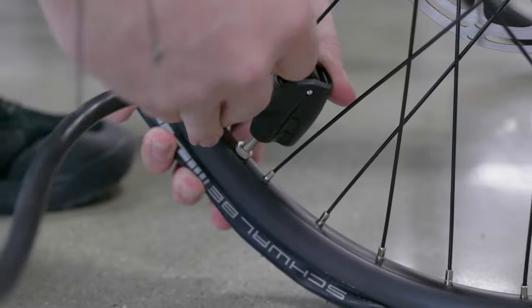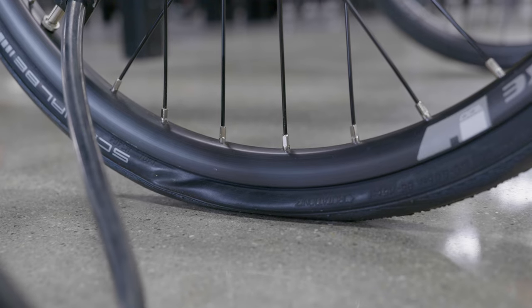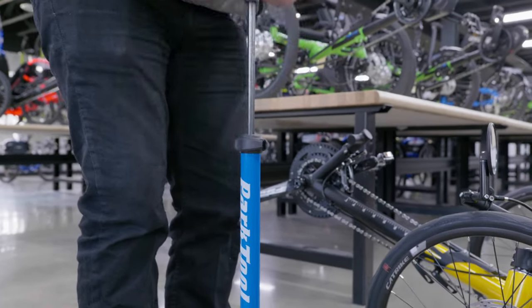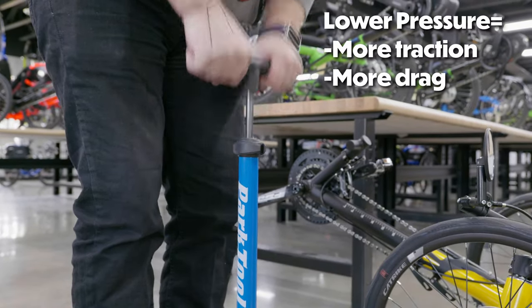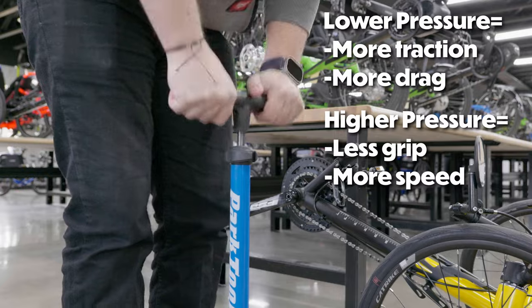Now that your trike is all cleaned up, let's make sure the tires are in riding condition. Check the tire pressure and make sure it's inflated to the recommended level — the PSI will be located on the sidewall of the tire. Most normal-sized road tires, like on our Cat Trikes, have a recommended pressure of 50 to 70 PSI. We usually fill them to an even 60; going near 50 gives more traction but more drag, whereas close to 70 gives less traction but more speed. Low tire pressure results in a more difficult ride due to increased drag, and greatly increases the chances of pinching a tube, which would require a full tube replacement.